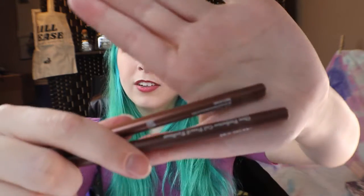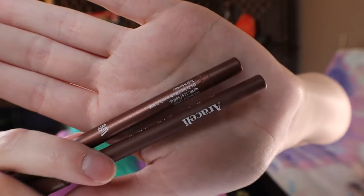So it came in cinnamon and chocolate — two different brown eyeliner shades instead of like a black. I guess I can see that being pretty useful. I can just go ahead and put those right into my little eyeliner thing here, and I will put the sharpener in there with it. That way it's all in one place and I don't lose it.